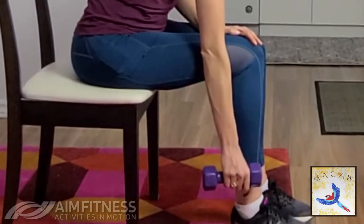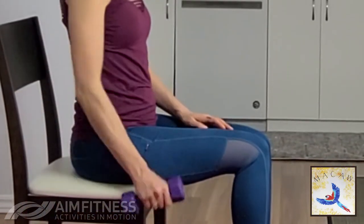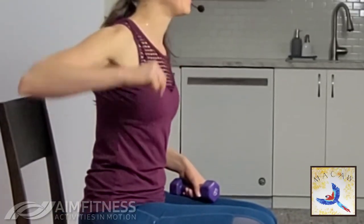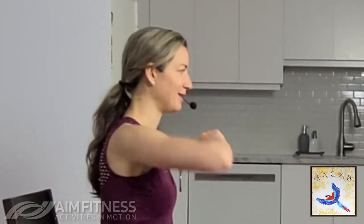Remember our affirmation for this month: I am energized, I am motivated. Let's rise up nice and slow, change to the other side — but first, circle this arm back.